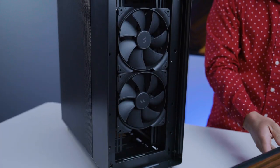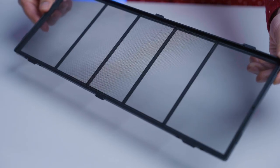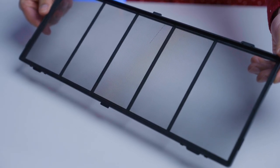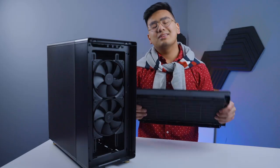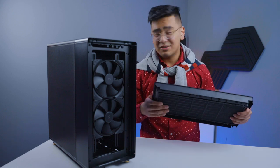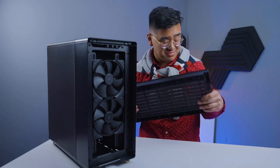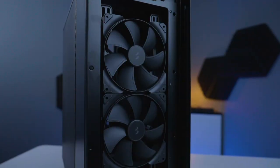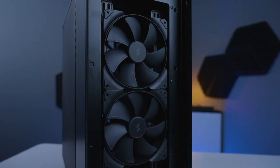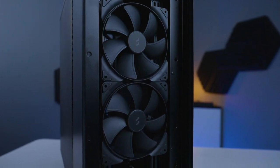Let's open the front panel — as you can see, it's very easy to pull off just like this. On the back you have your dust filter, which makes maintenance very easy. One thing I am a little disappointed about is that this part is the only plastic piece; the whole thing is metal except for this. But hey, I guess it keeps it lightweight.